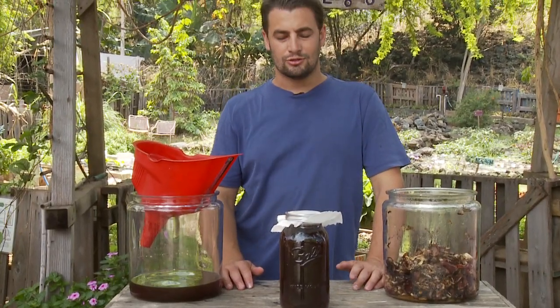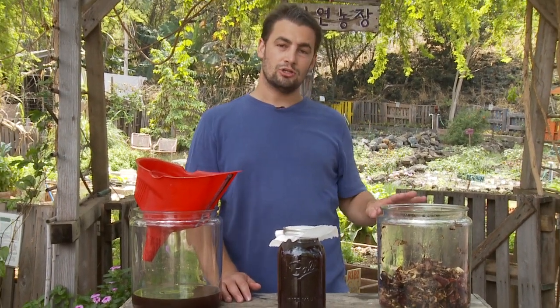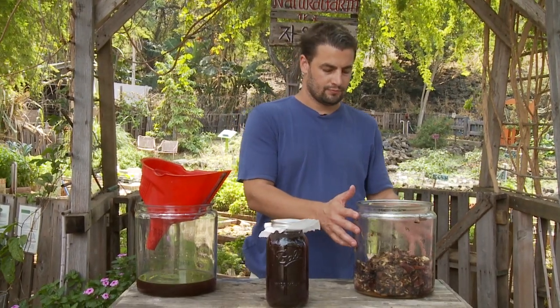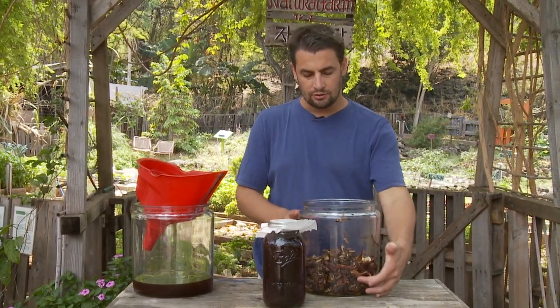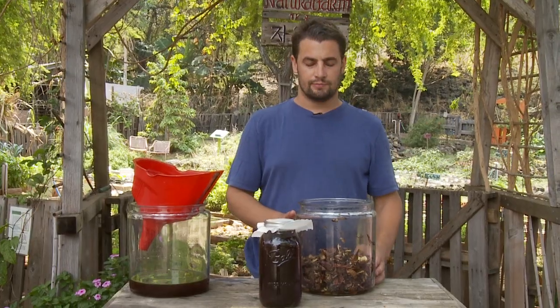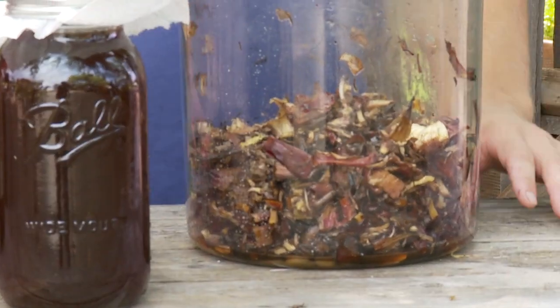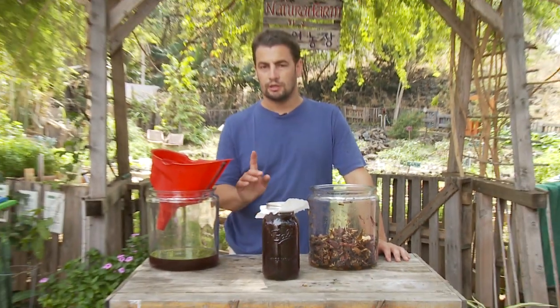Now you have your finished FPJ. Thank you for watching How To FPJ. Make sure you check out the next video, How To Vinegar, where we'll use the remainder or the leftovers of your FPJ — the waste — and turn that into a couple gallons of vinegar with one ingredient: water.